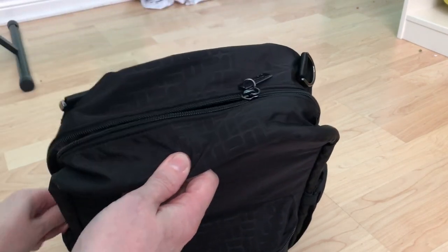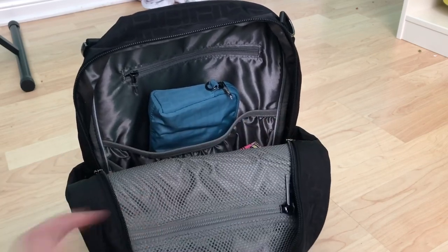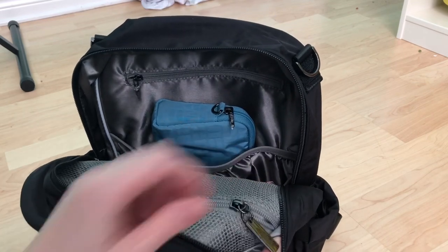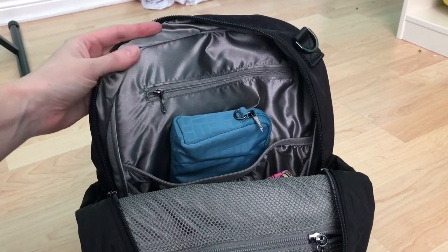Going to the main part of the bag — another new feature is this mesh pocket right here, which I really really like. And as you can see the hardware is so nice. I love the lining in this bag, it is such a nice color.